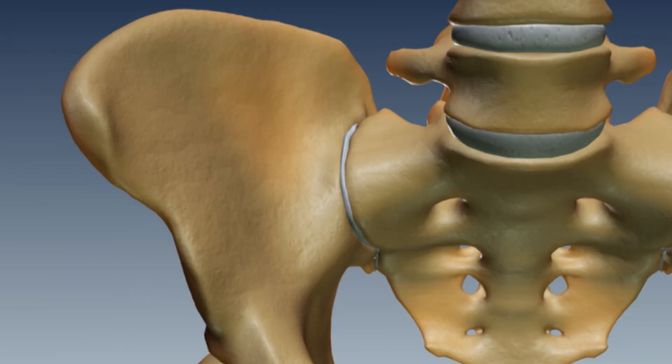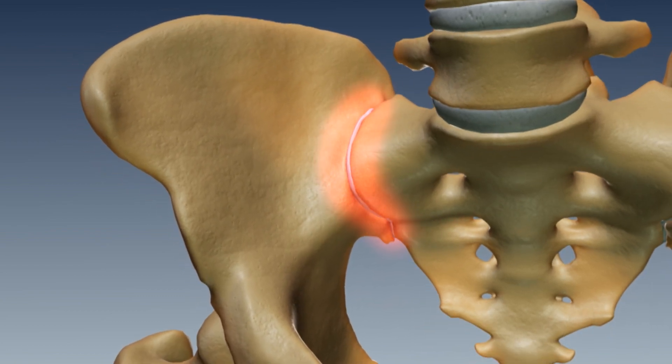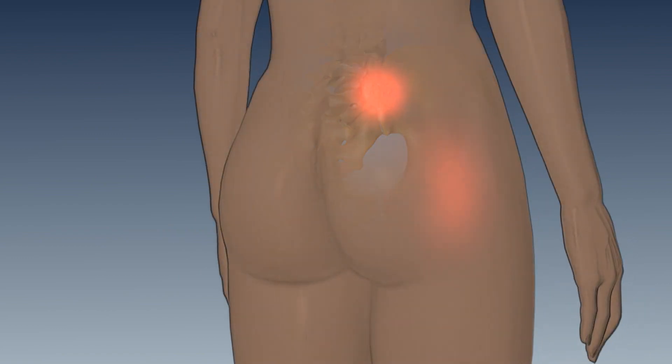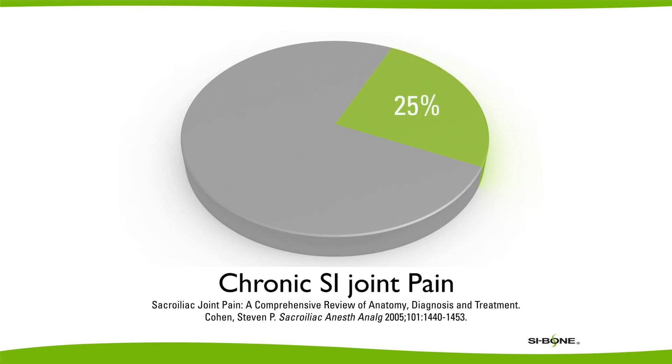We now have new tools and new methods to treat SI joint pain. Having your back fused will put excess stress on the joint. Other things like falling down, lifting heavy things, and repetitive motion type injuries can all cause injury to the SI joint and cause it to become painful. In fact, 25% of patients with low back pain have pain that's actually coming from the SI joint.